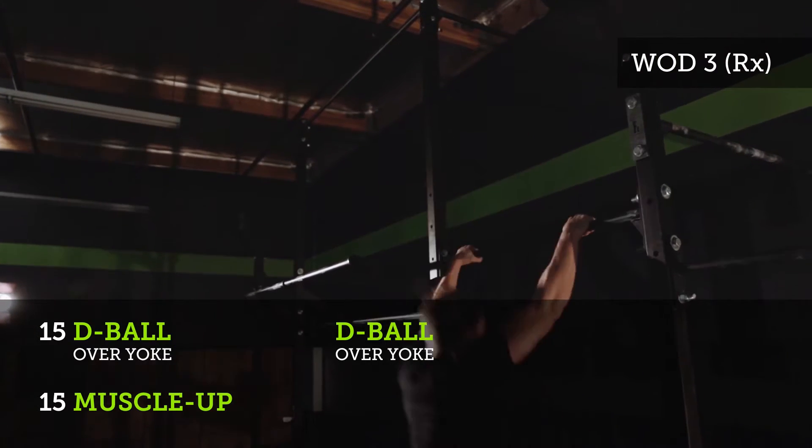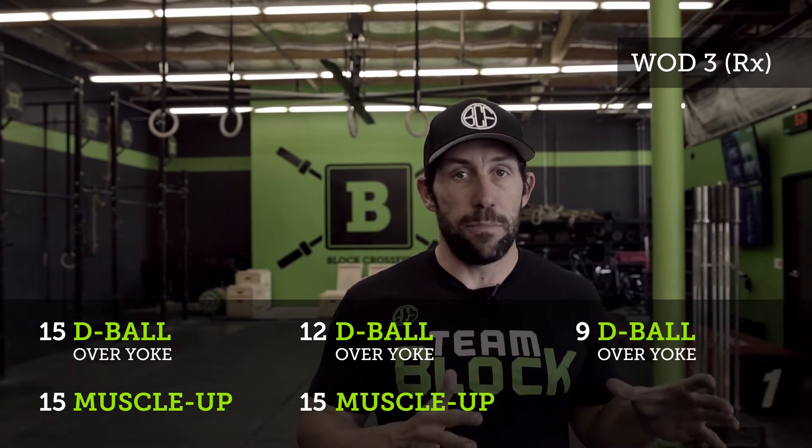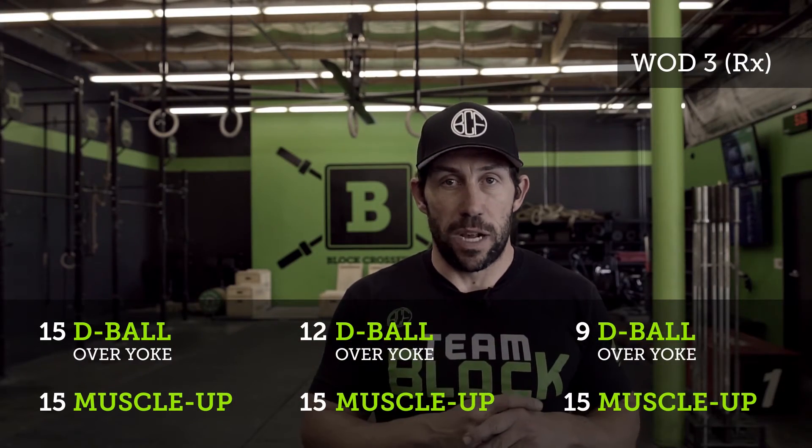You'll then come back to the yoke for 12 d-balls over the yoke, followed by 15 muscle-ups. And finally, 9 d-balls over the yoke, followed by 15 muscle-ups.